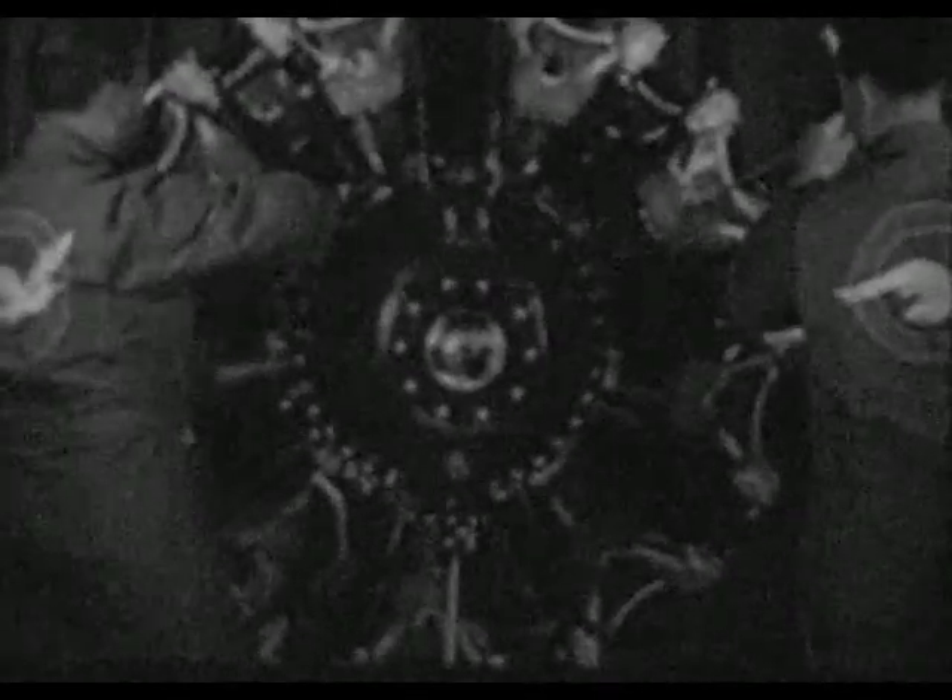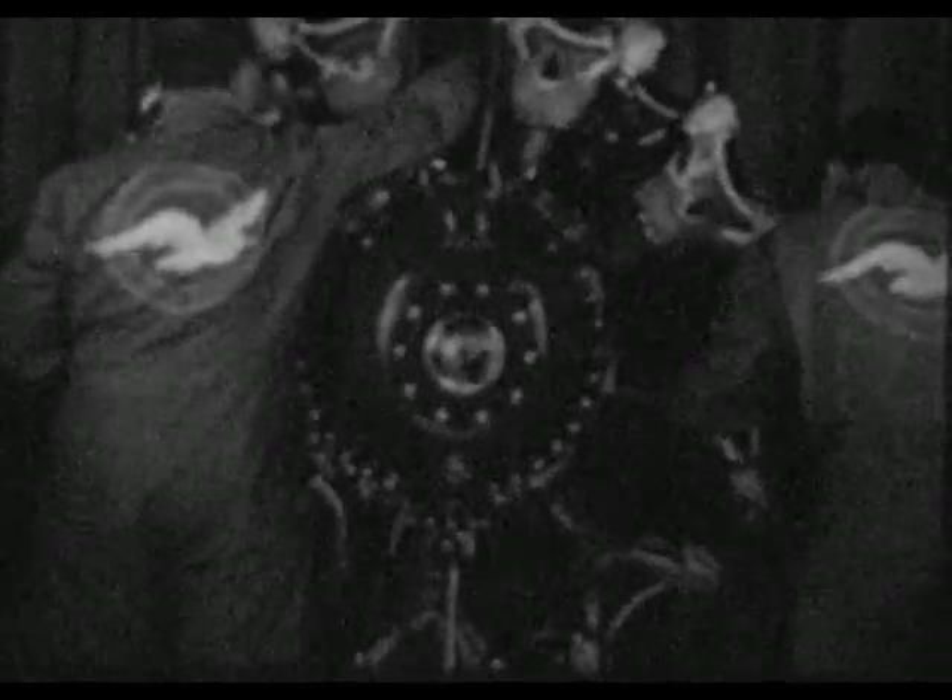The second step in timing the engine is to set it at its firing position. This is done after the harness has been taken off. Remove the front spark plug from each cylinder. In timing the engine, next establish the number one cylinder in top-center compression stroke position.